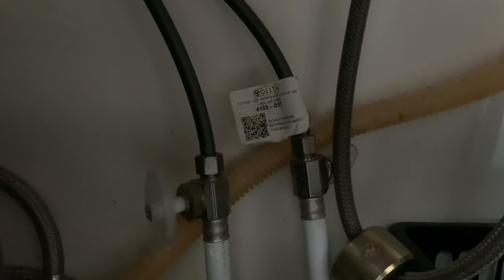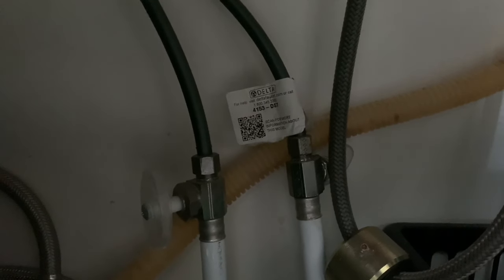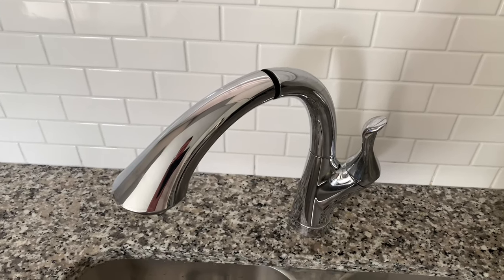First thing you want to do is disconnect the water by tightening the valves on each of these. Verify your water is off.